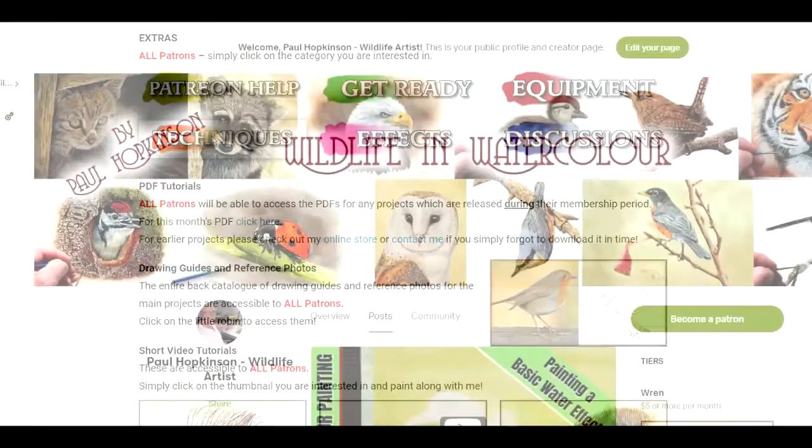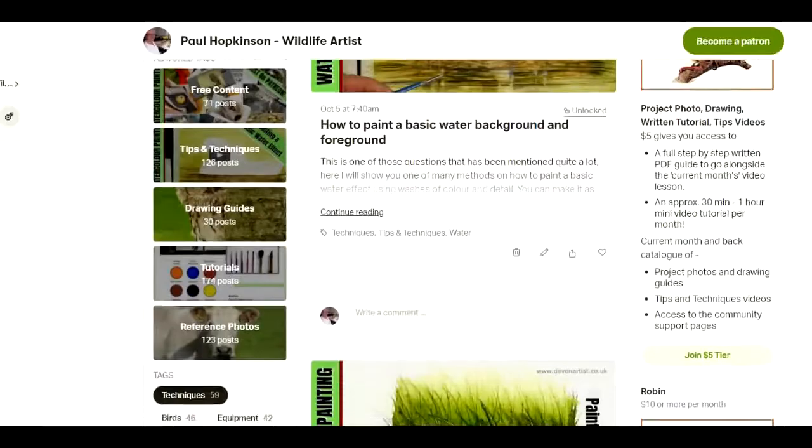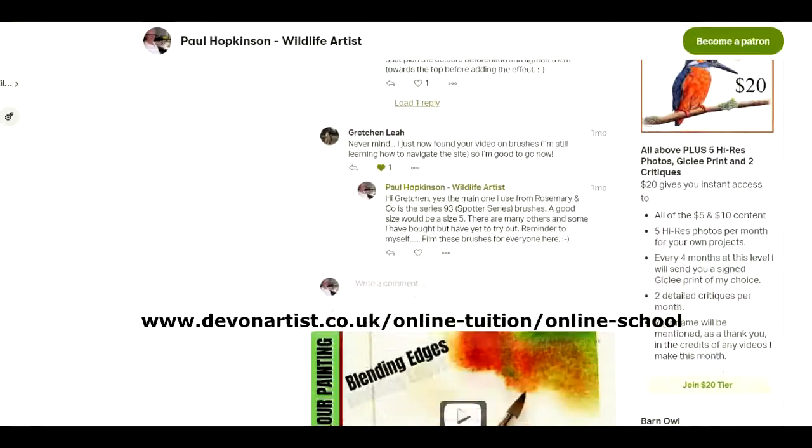I've also produced quite a lot of tips and tricks videos for you to go through, as well as videos about materials that we use here, ideas, questions, and that kind of thing. So have a look on my special companion website to go with Patreon and you'll see exactly what I mean.